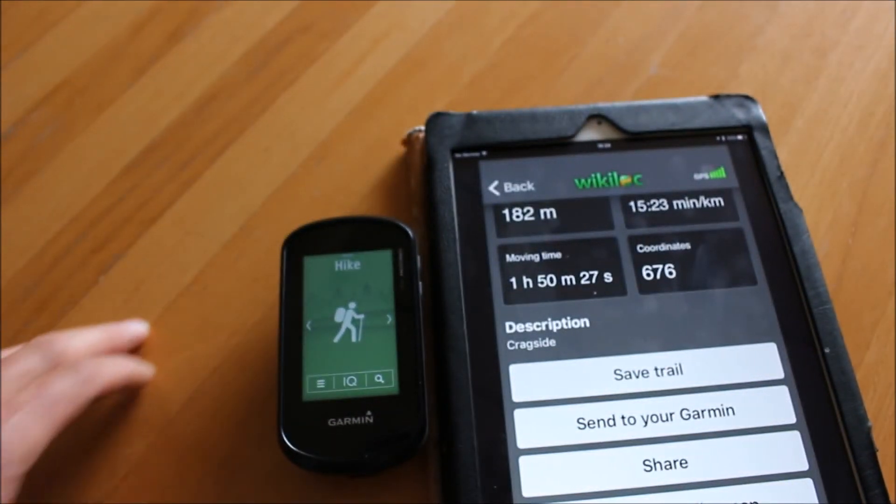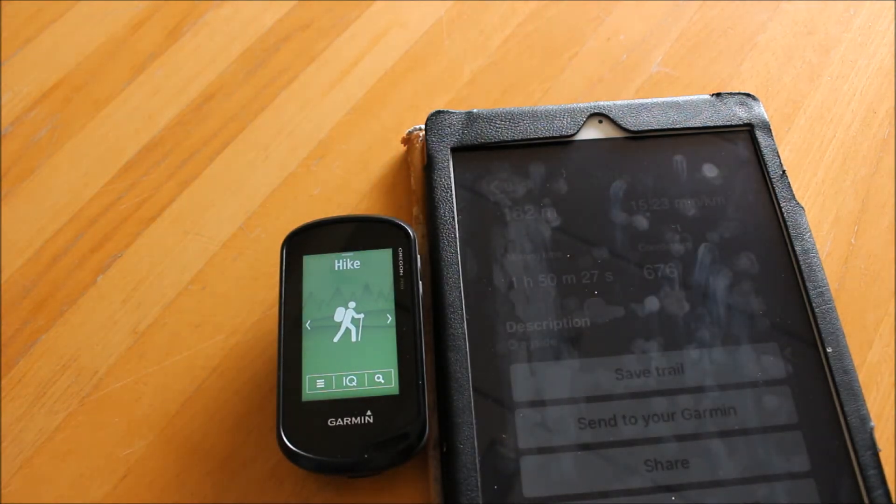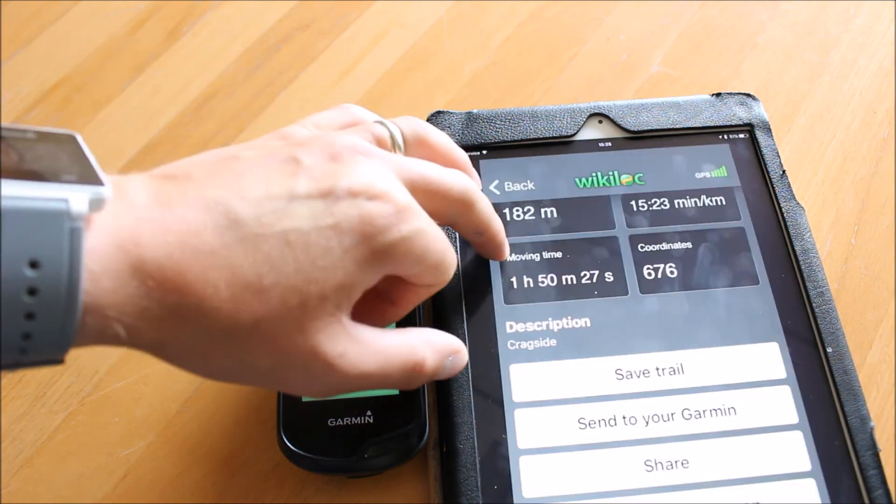Another great feature of the app: if you've been emailed a GPX file — the format for a GPS route or track used in a Garmin GPS — and you've got an email with a GPX attachment on your iPad, you can select to open that attachment using the Wikilock app. When prompted with 'what do you want to open this attachment with,' select the Wikilock app, save it into Wikilock first, and then you get the same option to download it to your Garmin GPS.